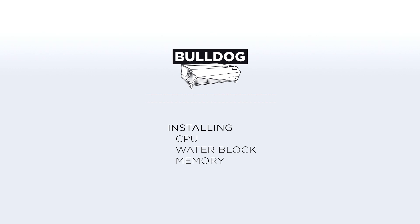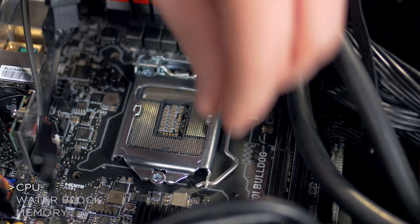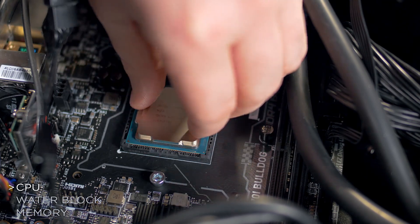Next we need to install the CPU. In order to do this, we need to remove the CPU socket cover, then open the socket, carefully insert the CPU, and then close the socket.